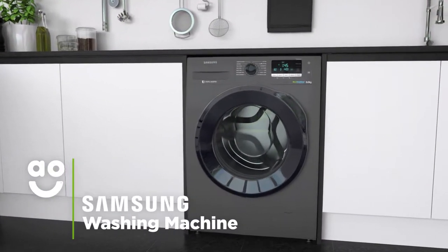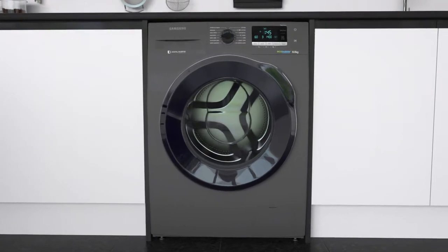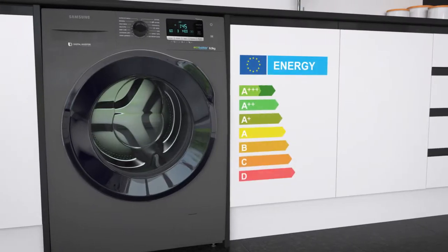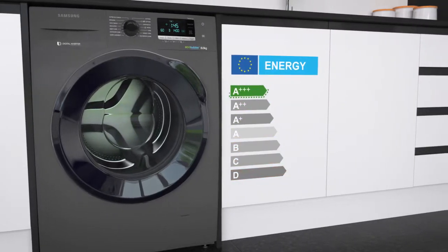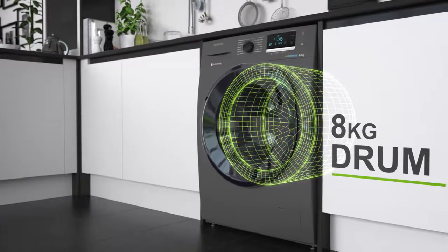This stylish washing machine from Samsung is an excellent choice if you want intelligent technology and energy-saving features. It has an excellent A triple plus energy rating, a 1400 RPM spin speed and a medium-sized 8 kilogram drum.